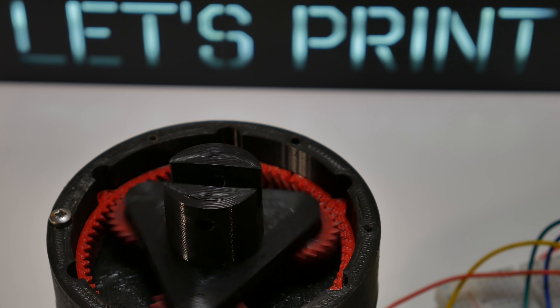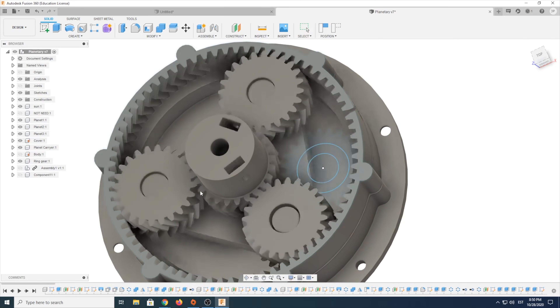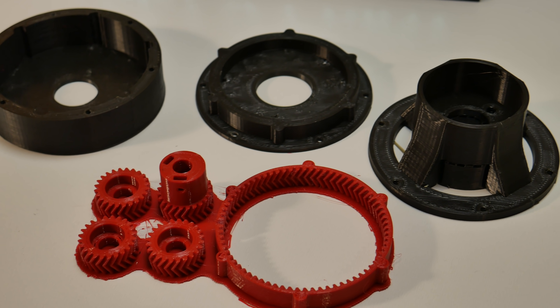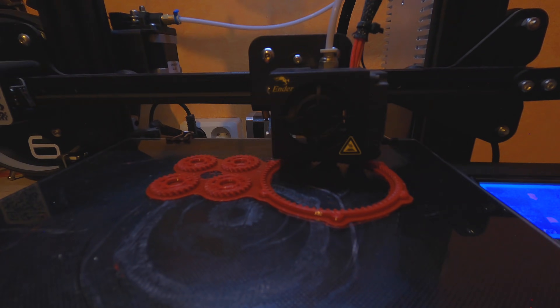In this video we build a 3D printed planetary gearbox and we also design one in Fusion 360 together. The first step is obviously 3D printing out all the necessary parts. Free STL files you can find in the video description below, like always on this channel.